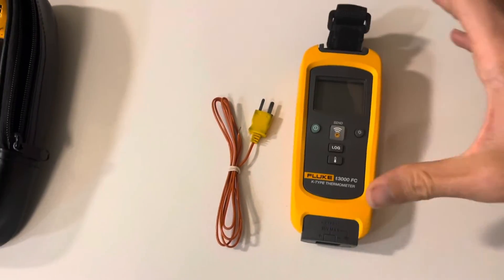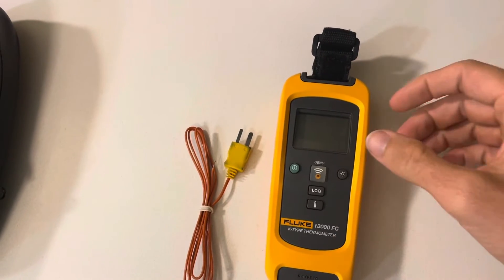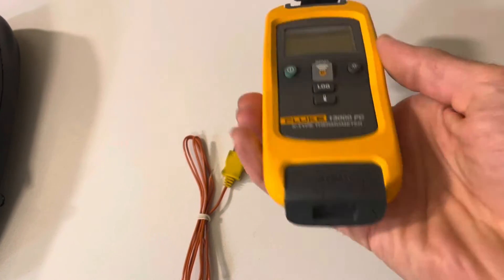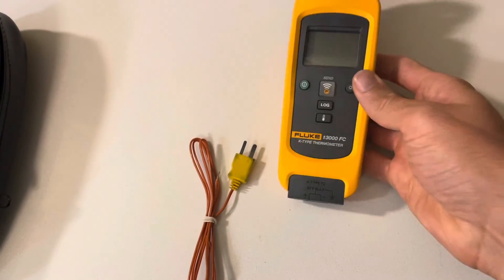This will be a quick video. If you don't recognize this setting, I'm actually in a hotel today, but I thought this would be a fun little video to do. This is a K-type thermocouple it takes.